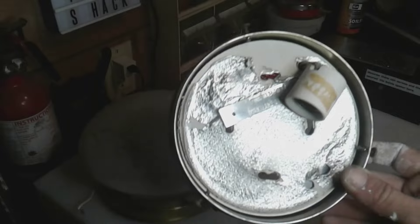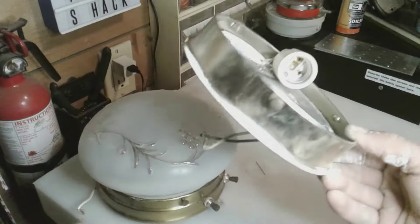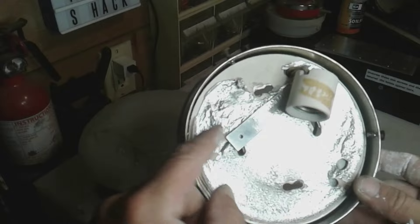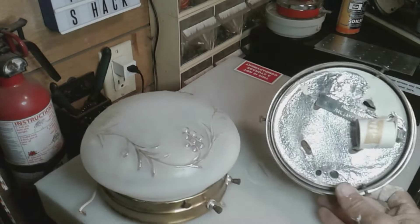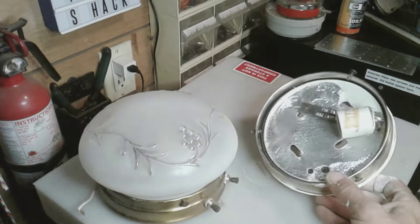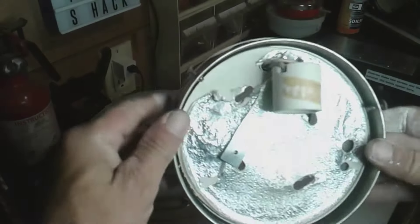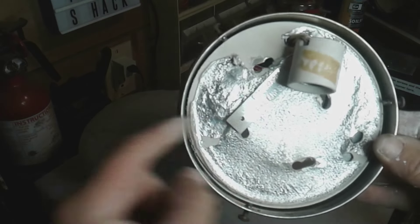Everyone gets scared when they hear that, but you don't really have to worry about it. I'm not using this light — this part will be thrown away. I want to talk about it because this is out of a house from the early 70s or late 60s. When I took my camper apart — the corsair I'm working on now — behind all the light fixtures was this exact same cardboard asbestos material.